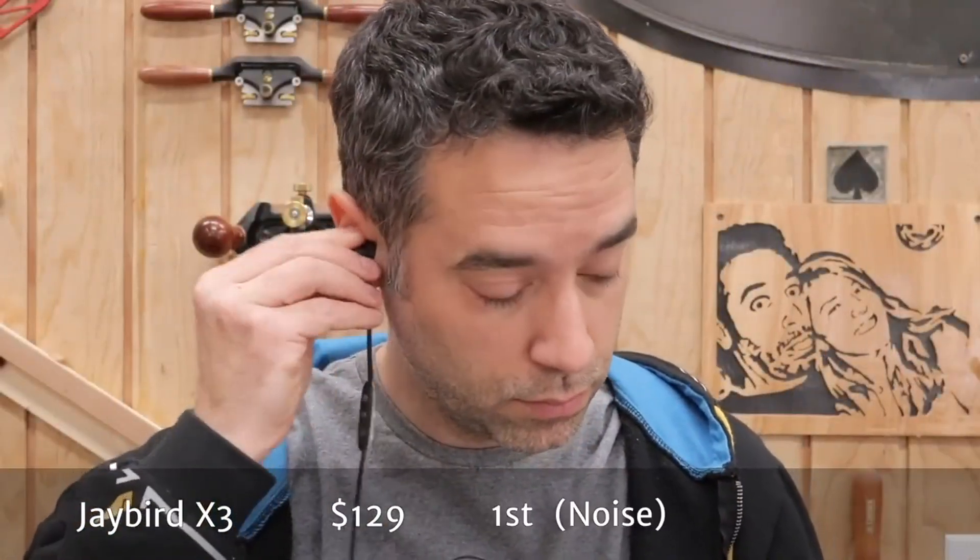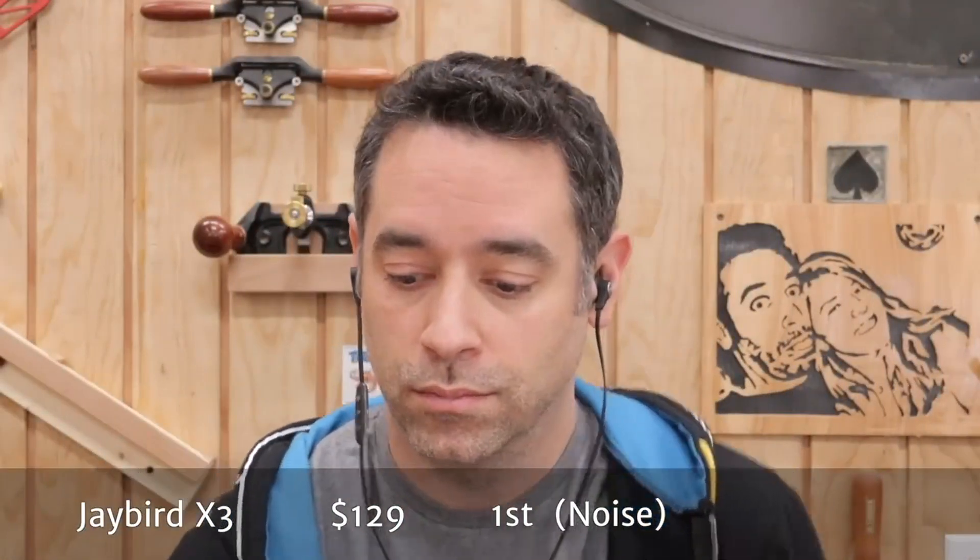If you're in the market for Bluetooth earbuds for the shop, you've come to the right place. These earbuds took the top spot for sound isolation. Now let's talk about sound quality. These earbuds sound great. I wish you guys could test all of these for yourselves to add your opinion.